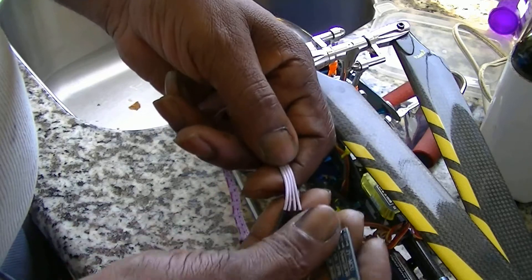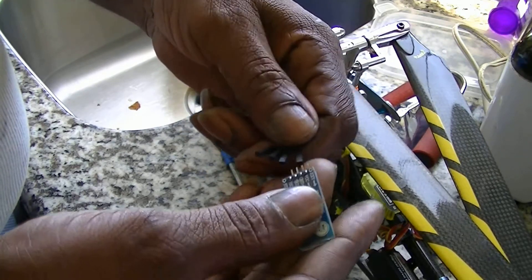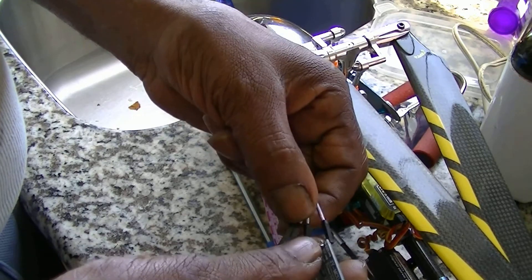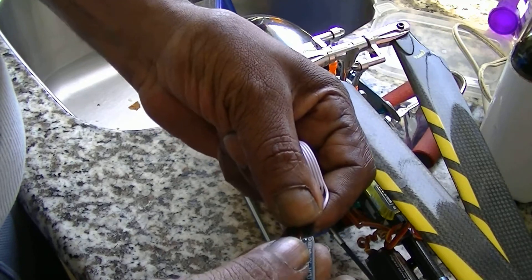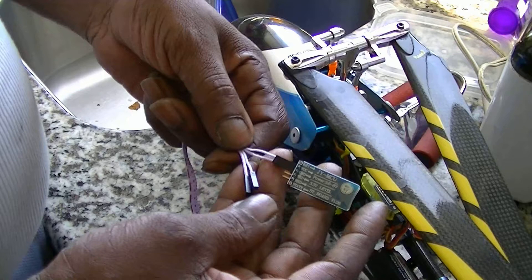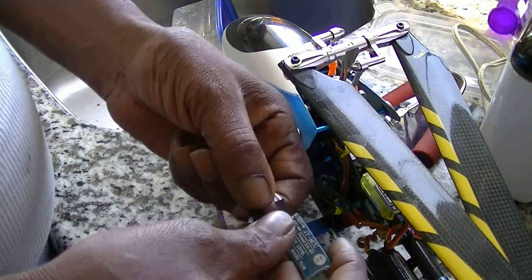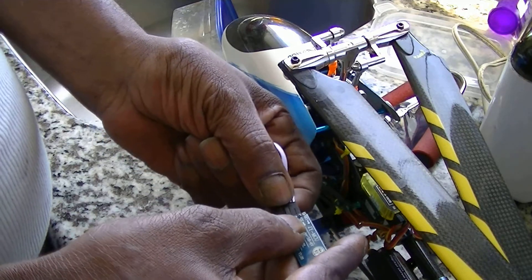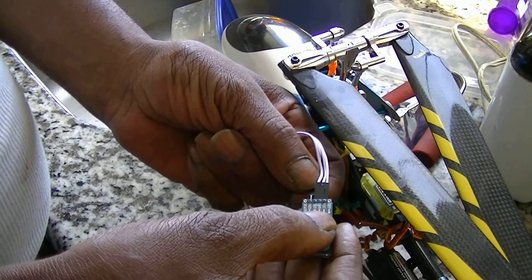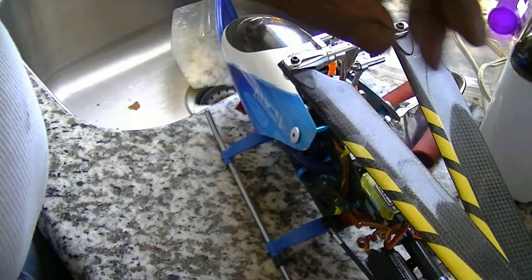I'm gonna flip it over on the back side like that. This last one on the end — I'm going to plug it in first, then the next one. Now these two on the end right here, the last two, you want to cross them over like this and then plug them in. So the last two should have a twist in it like that.